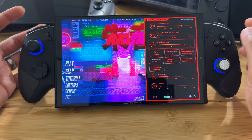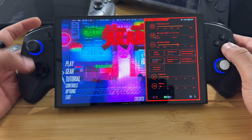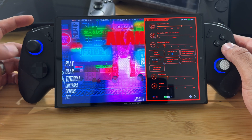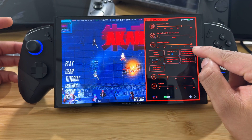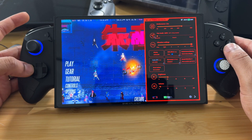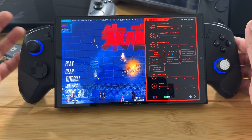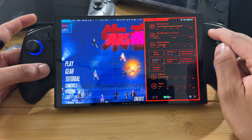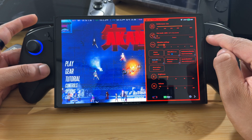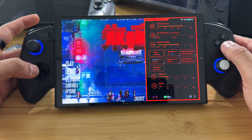The next thing is the vibration setting for the actual built-in controllers. You can adjust that from slight all the way up to fierce, which is maximum vibration, or put it down to no vibration if you don't want it to vibrate. When you set it, you'll see an orange light that lets you know the setting was applied.